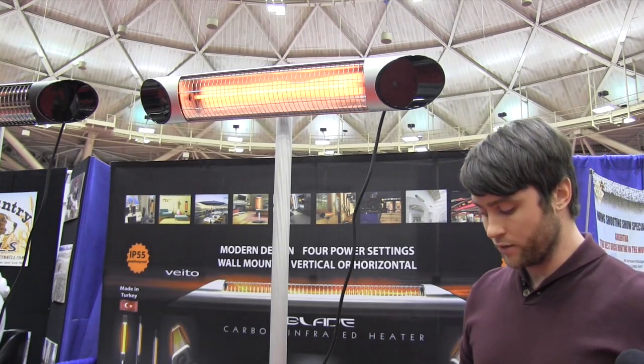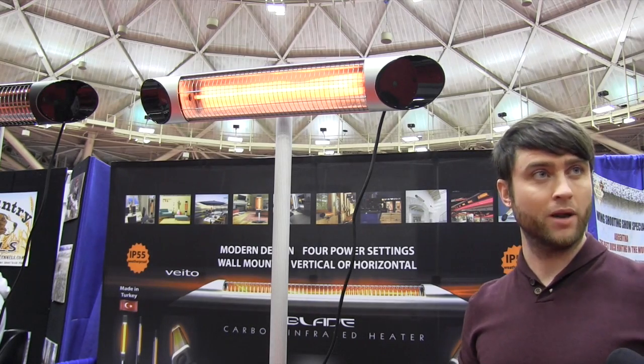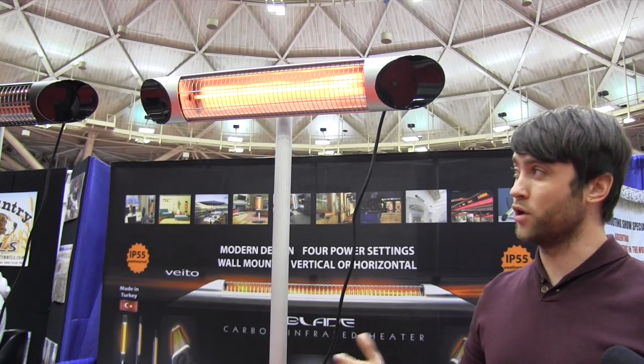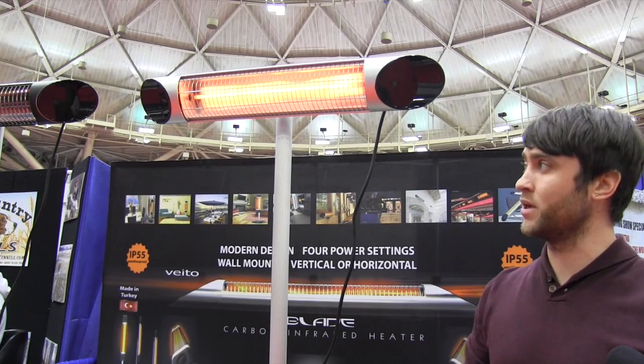It runs on a regular 110 outlet, so it's a lot more cost effective — a lot cheaper than things like propane or fireplaces. It's also not a hazard. You can place it anywhere, mount it inside or outside. Going hunting, tailgating — it runs off a regular converter so it's extremely adjustable for absolutely anything you want to use it for.